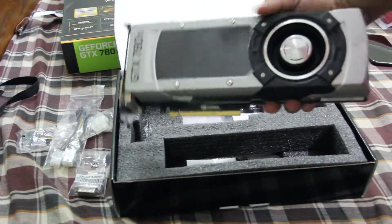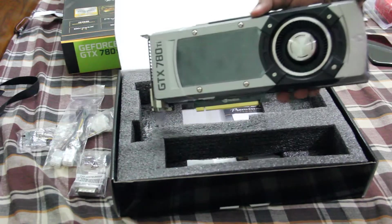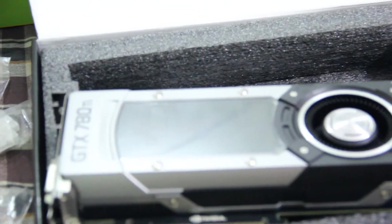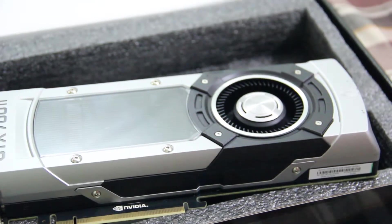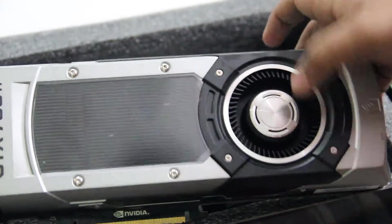This is the graphics card. Let me just point out a few features that I love about it. The first thing I like is the fan — I love this fan.